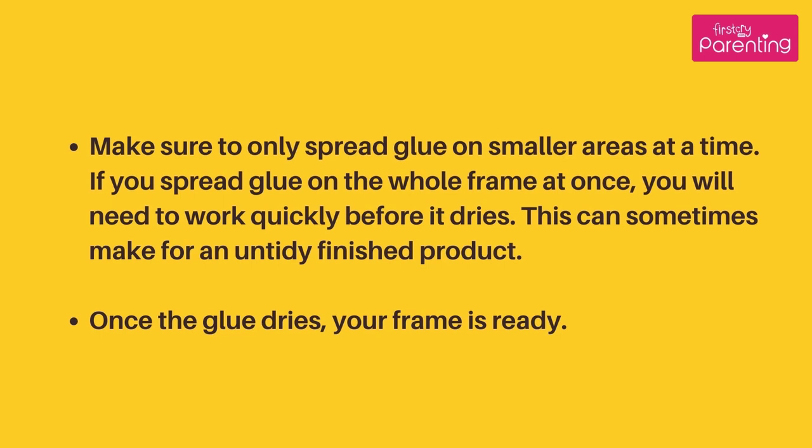Make sure to only spread glue on smaller areas at a time. If you spread glue on the whole frame at once, you will need to work quickly before it dries. This can sometimes make for an untidy finished product. Once the glue dries, your frame is ready.